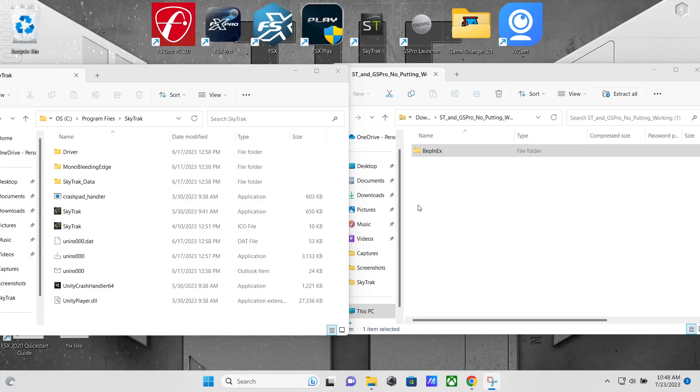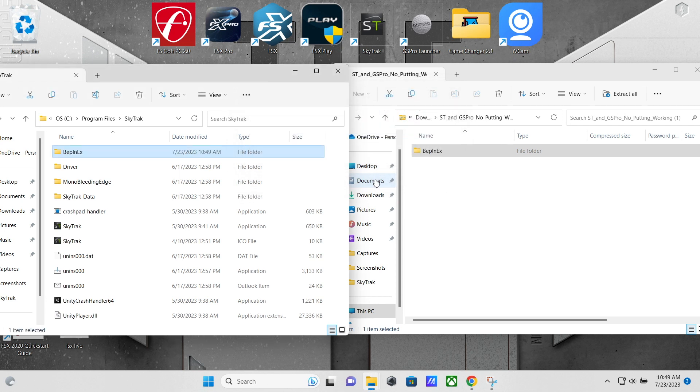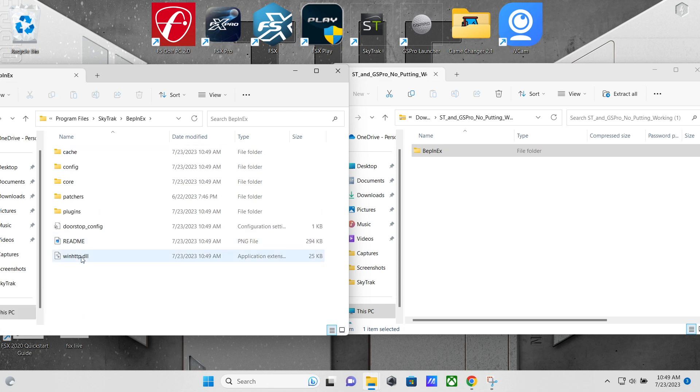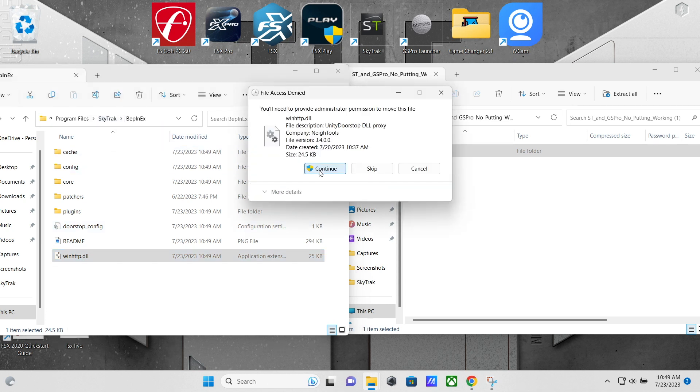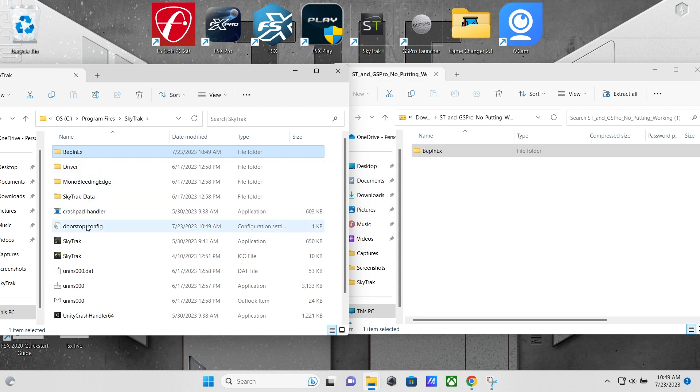When you download the file, unzip it — you'll get a BepNX folder. Copy that folder into your SkyTrak folder in Program Files. Drag it over and give it permission to copy. Then open the BepNX folder — there are two files: Doorstop Config and WinHTTP. Move those into the main SkyTrak folder. When you go back to the SkyTrak folder you should have BepNX, Doorstop Config, and WinHTTP all in there. That's pretty much it.